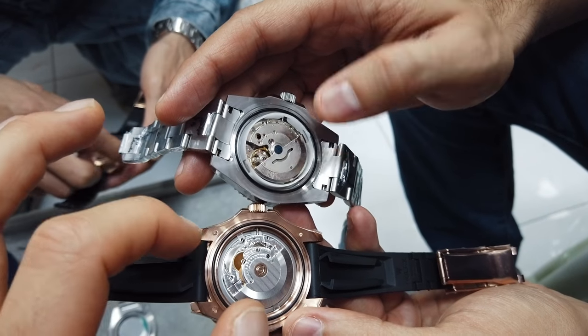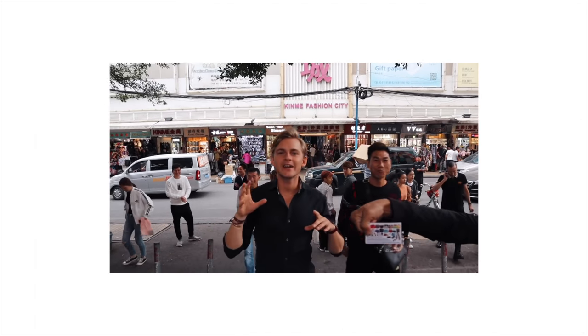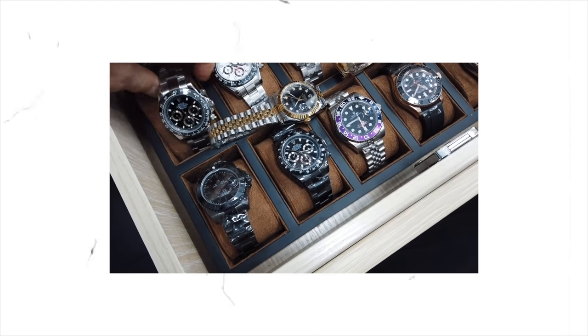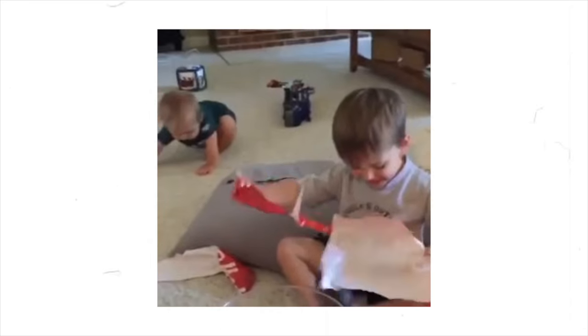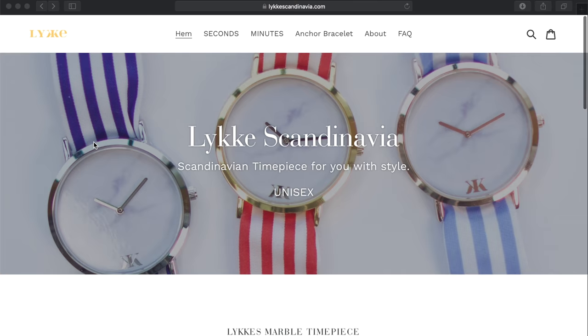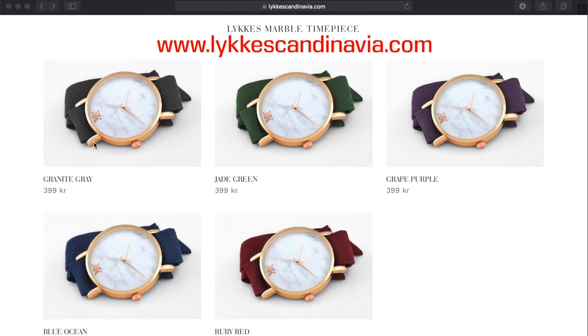Expensive? No - expensive, cheap. You probably saw my last video where I went to the fake market in Guangzhou. At the end of that video I teased you about watches, and now I have a Christmas gift for you. So what I'm about to show you is really cool - I love watches. I'm obsessed with watches. I even have my own watch brand called LyckesCandinavia.com - get your watch this Christmas.